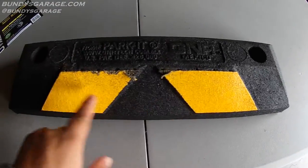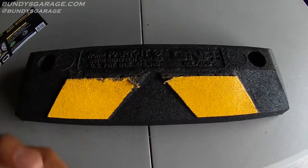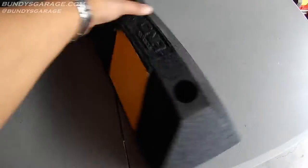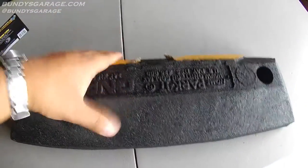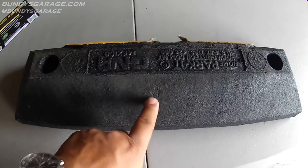This is very hard rubber. One side you have these yellow markings, and when I first put it down I faced the yellow markings out, and the wheel just started to rip it apart. So I flipped it around so this faces out towards the wall of the garage, and this is where she parks the front wheel.